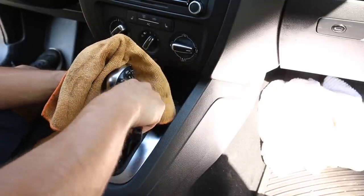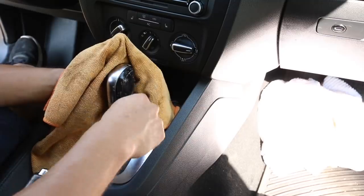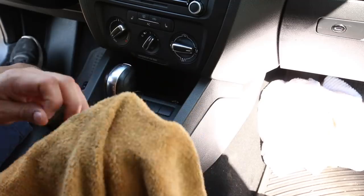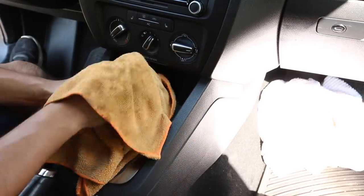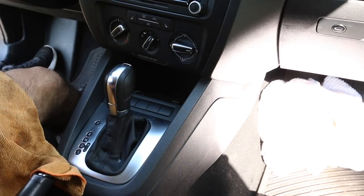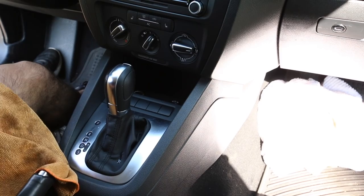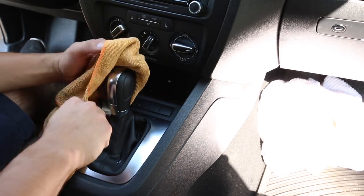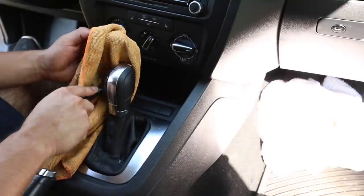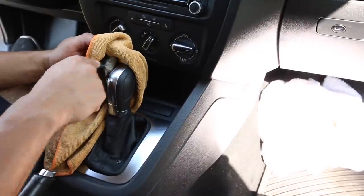Keep in mind: you could be pulling off dirt, or you could be pulling off the actual pigment of the material you're working on. If you're agitating super strong and dirt keeps coming off, make sure it's actually dirt and not the actual pigment of the material — whether it be leather or plastic. You can pull off the pigment and it'll look very funny, leaving a white blemish on what should be a black surface.